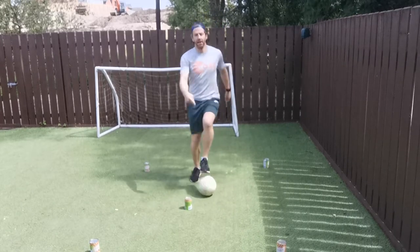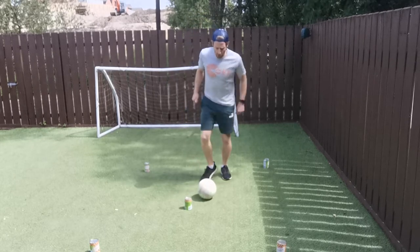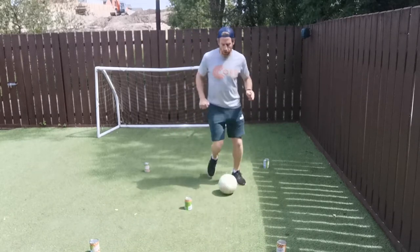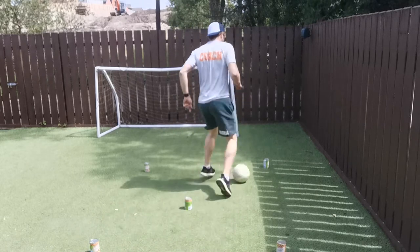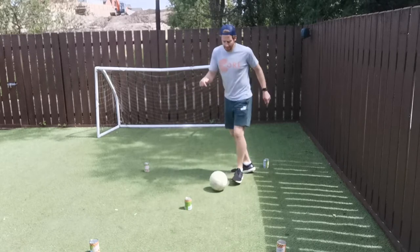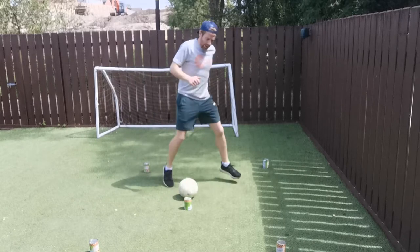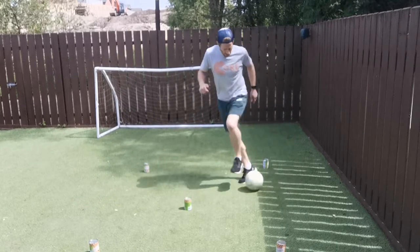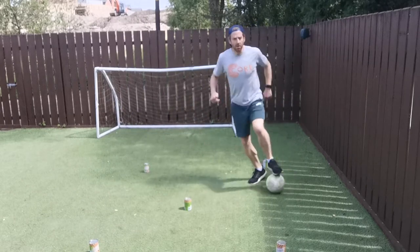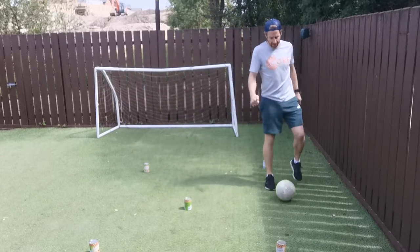We're going to call this cone here in the middle — this is the middle. Now what we're going to do is dribble forward, stop, turn, keep dribbling forward, stop, turn. Then I'm going to come back to the middle and go side to side. We're going to roll it — as long as you're going sideways you can get it across any way you want. Roll, roll and stop.